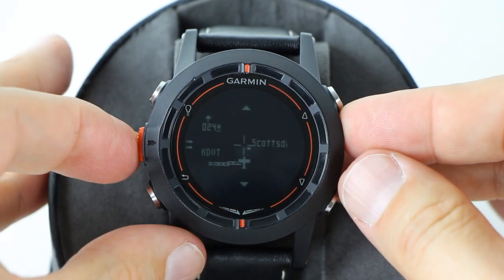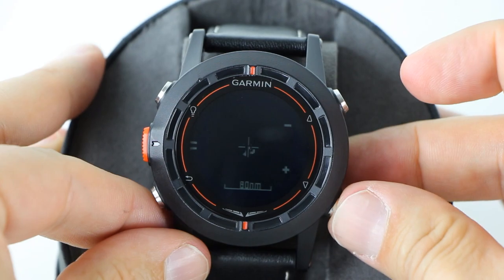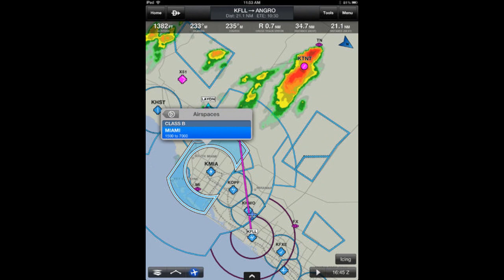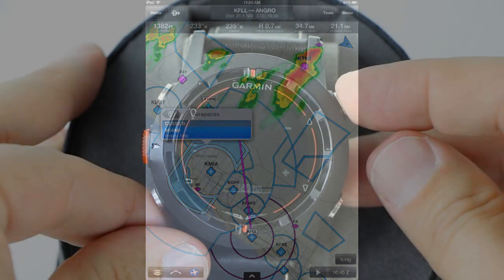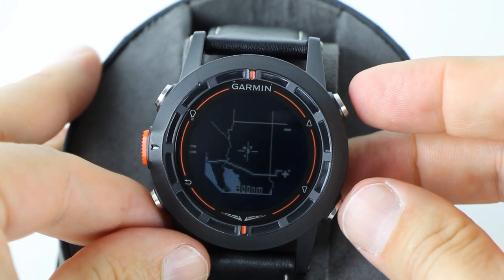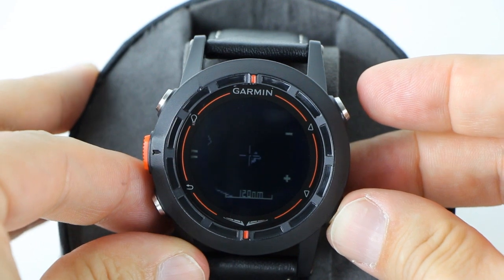You'll always see the current map scale at the bottom. The Garmin D2 is fully compatible with the Garmin Pilot app for Android and Apple iPads, and will connect to your device wirelessly via Bluetooth. You can create flight plans in the Garmin Pilot app and then send them to your D2 watch with the tap of a button. A free six-month subscription is included with the D2. If you don't use the Garmin Pilot app, you can also create flight plans, routes, or navigate direct to a specific airport on the D2 itself.